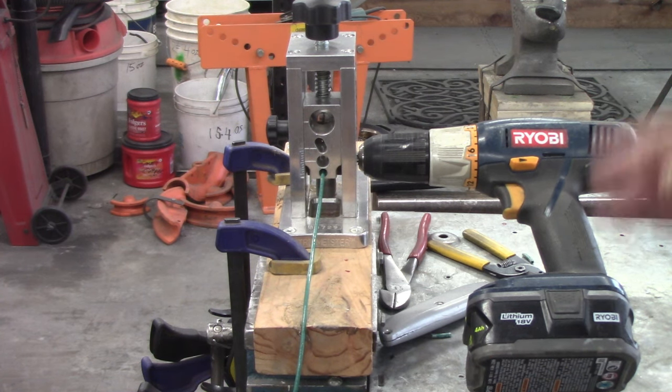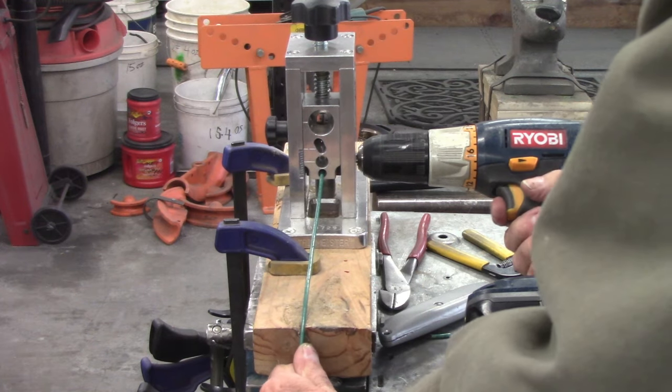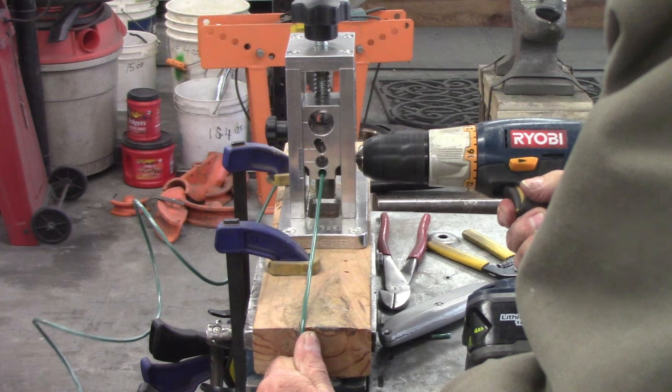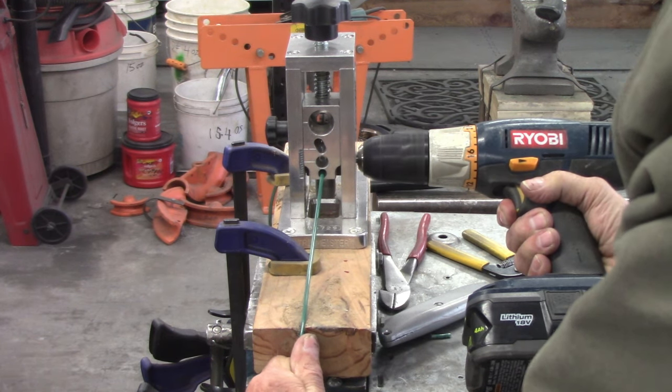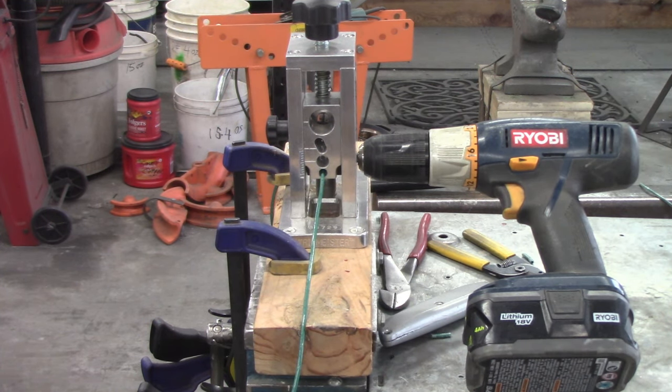Got the drill and got it set up. So this is how good it works now. I'm guessing that's about 10 feet — I take it off about 10 or 12 feet at a time.